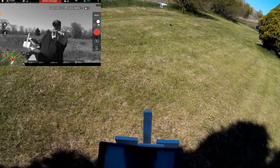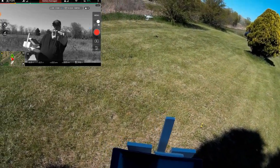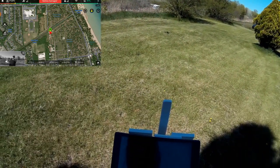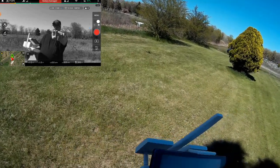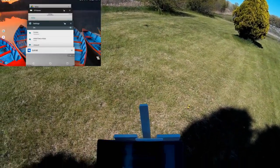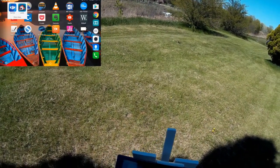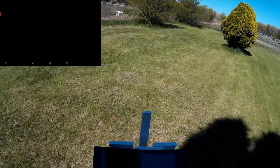Let's see if I can't get it pointed back towards it. Wonder why the FPV — let me switch to map view and switch back to FPV. I think part of the problem is I walked away from it with these panel antennas and it lost the signal. I'm going to make sure I'm in GPS here. I'm going to cancel the Go app and then go back and start Litchi.